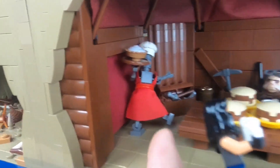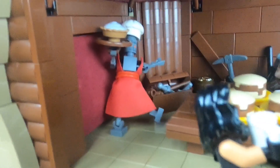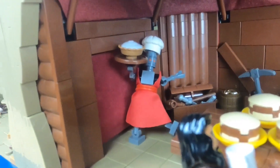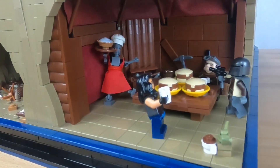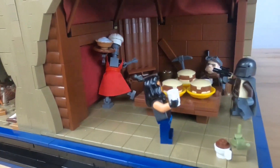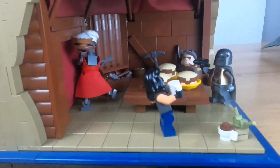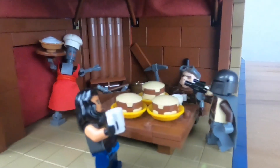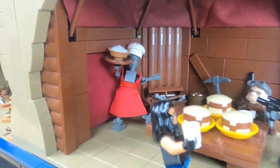IG-11 has an apron and a chef's hat, because I feel like that just works with this room. I wanted it to be more of an Easter egg room than a complete recreation of the actual scene. We also have some crates and stuff on that side, and yeah, I really like this room.